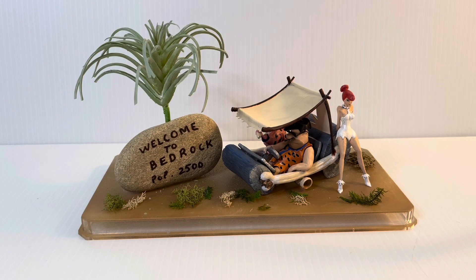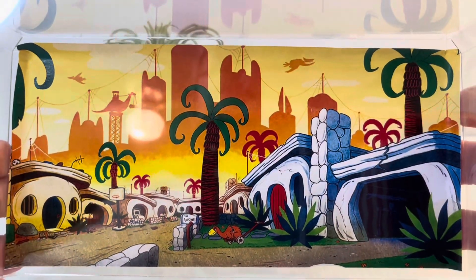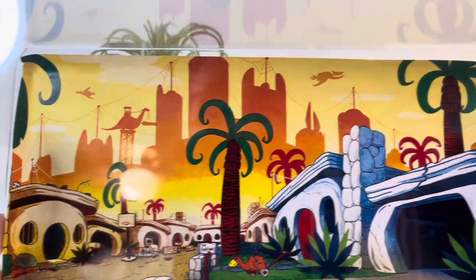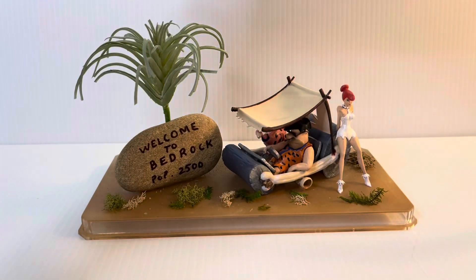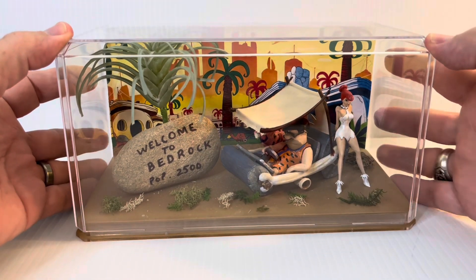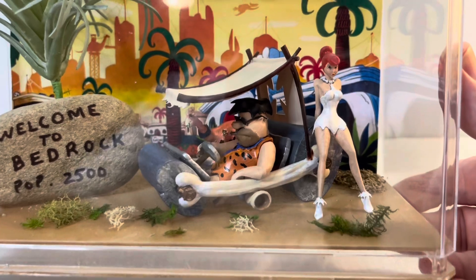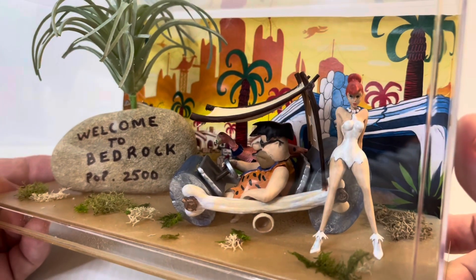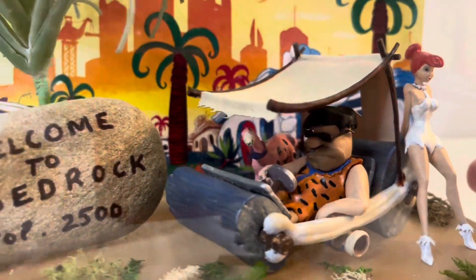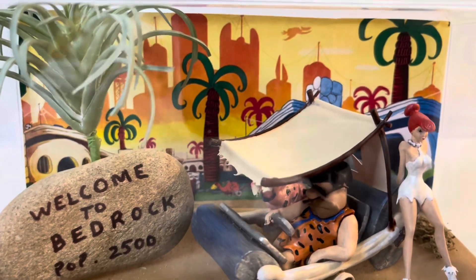I figured the lid needed a little bit of background, so I found a picture online - I hope whoever drew it doesn't mind me using it. I cut it out and glued it to the inside of the display case. It had a little dimension and perspective point of view. It's nice to have the buildings in the background with pterodactyls flying around, cranes and dinosaurs working and building. Fred's garage is open and it looks like he's pulling out while Wilma's trying to entice him to stay home. I thought it was a pretty neat touch for the kit.